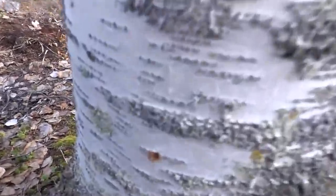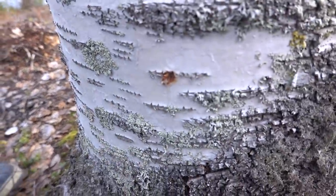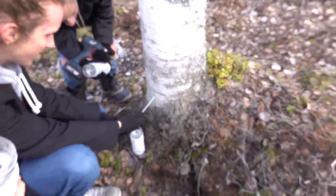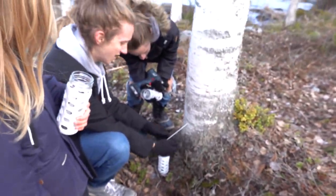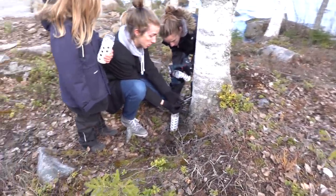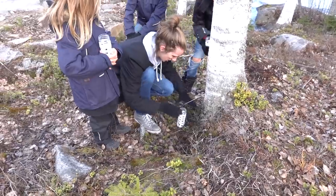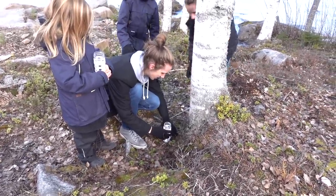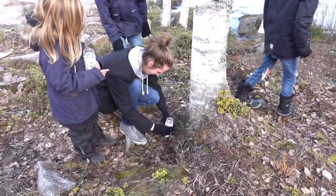Look, it's already coming out so much. Oh wow, maybe the bottom is better. Put it in — we lost a big tap. Oh, that's so cool. Potential xylitol right here! This only works in the spring. Now this is a good one!